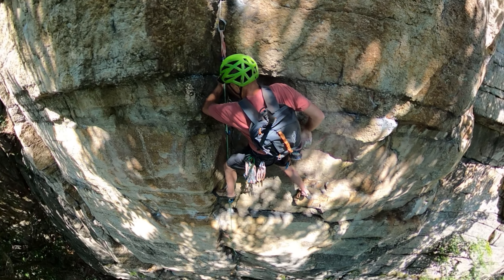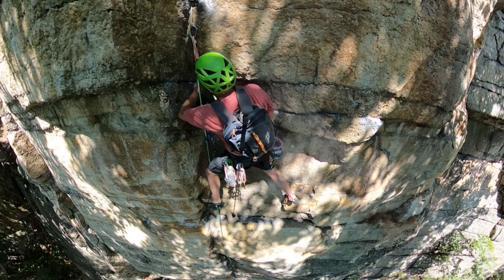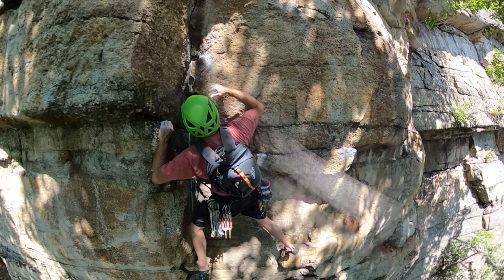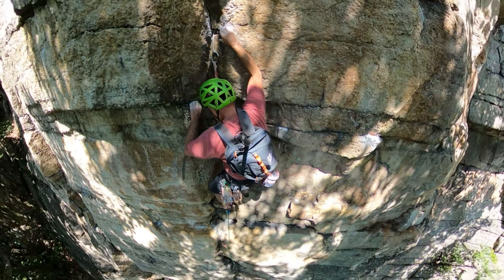There's a serviceable edge for my left hand and a little chip on the face just to the right of the last stopper that I placed. I then bring my right foot into an edge near the corner and my left foot up onto a ramp near my knee.